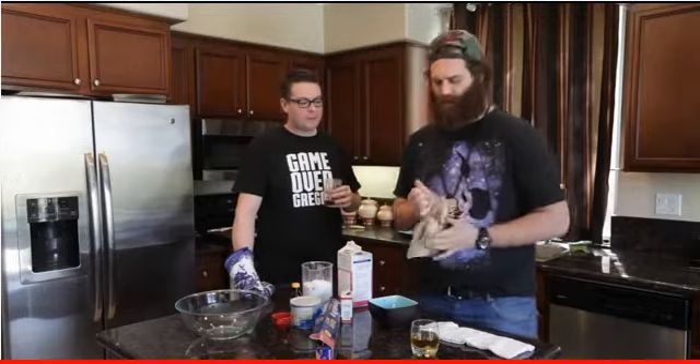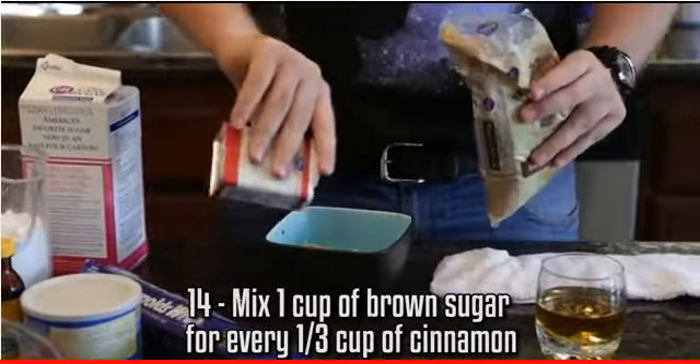Back to bacon. I'm going to make this cinnamon-brown-sugar mixture. The ratio is 3-to-1 brown sugar to cinnamon. I'm not going to measure that, though, because measuring is for suckers.